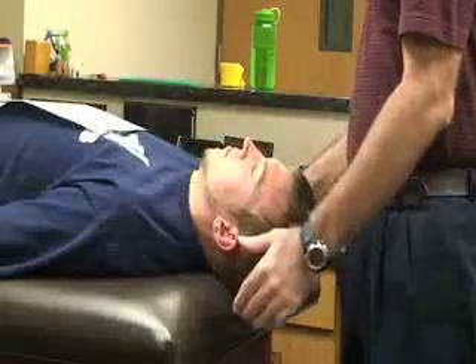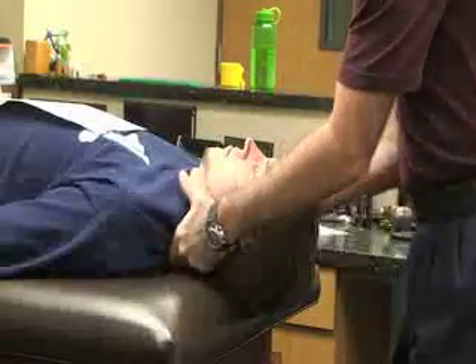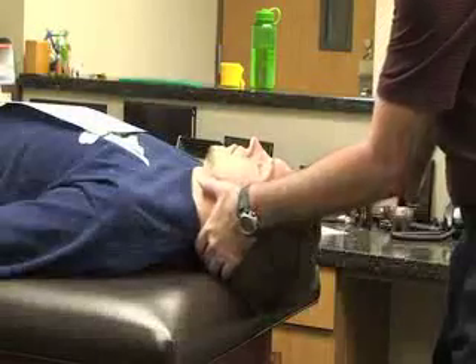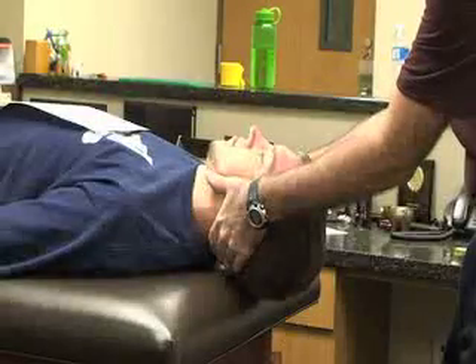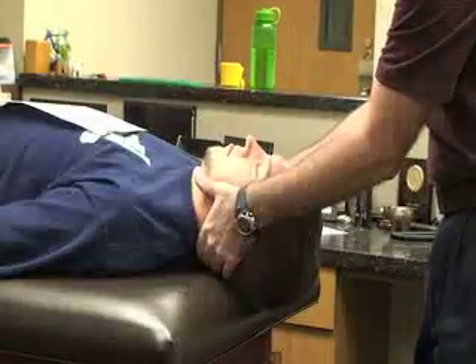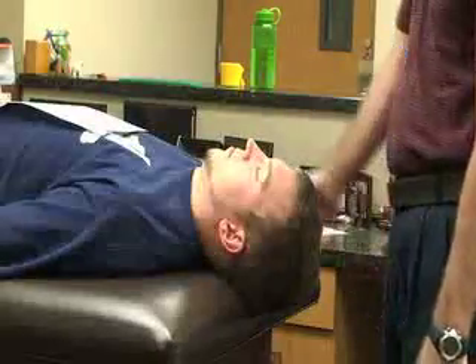We can also do the distraction test in a supine position with his head near the edge of the table. I'm going to grab his skull, tilt his head slightly, and apply distraction by pulling the cervical spine towards me. This is going to relieve any symptoms he had with the compression test.